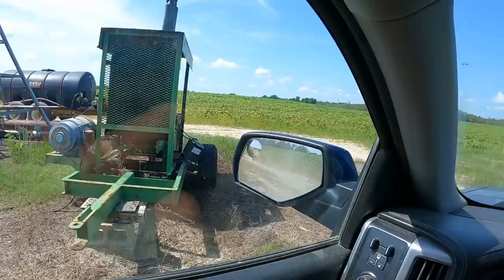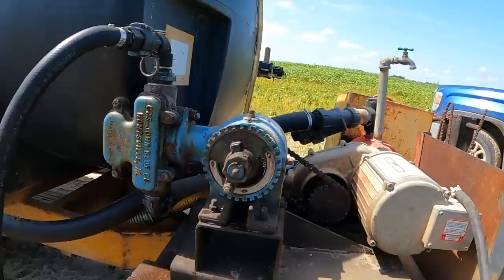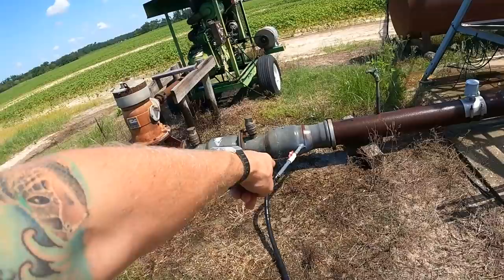Checking our John Blue pump, making sure she's turning. This pump pumps all the nitrogen out of this tank, goes through the hose all the way into the well.